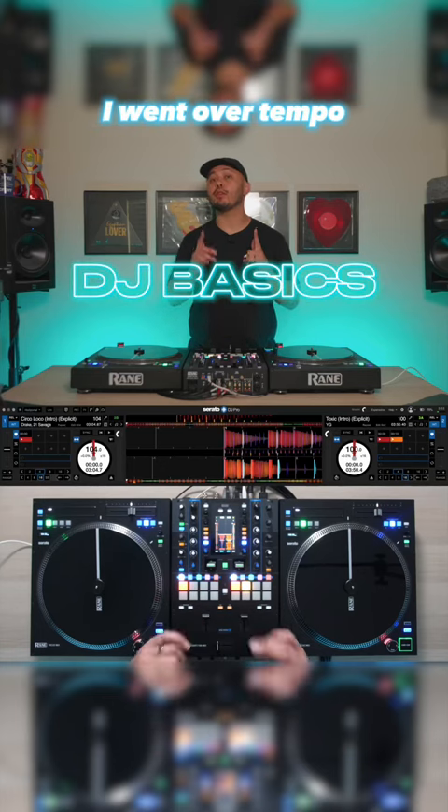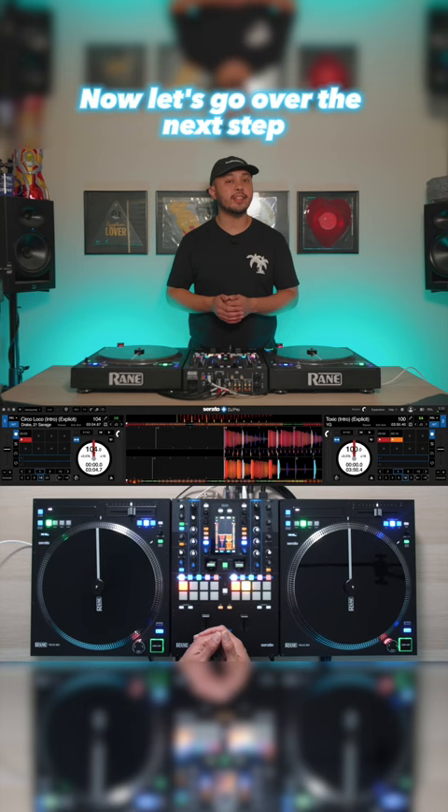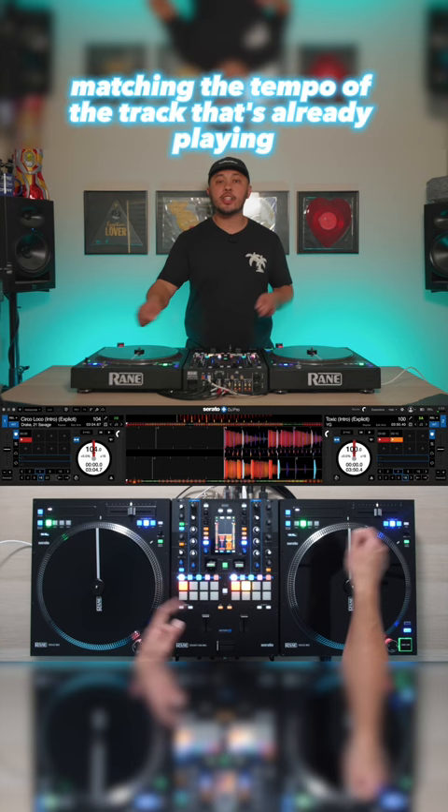In the last Basics video, I went over tempo, which is the speed of the tracks that DJs play. Now let's go over the next step, which is called beat matching — taking a track that's playing, then bringing in another song, matching the tempo of the track that's already playing to make a seamless blend and transition from one song to the next.